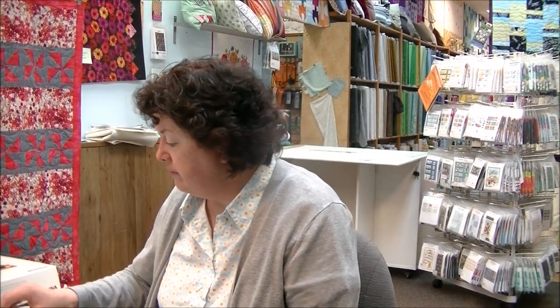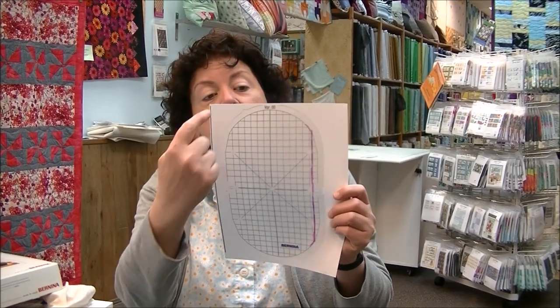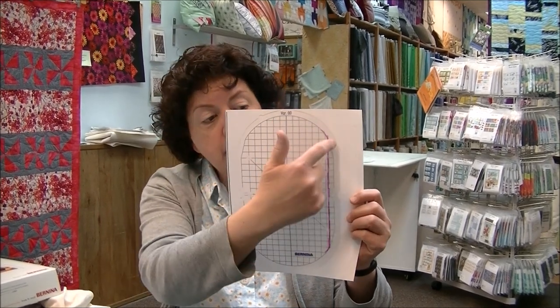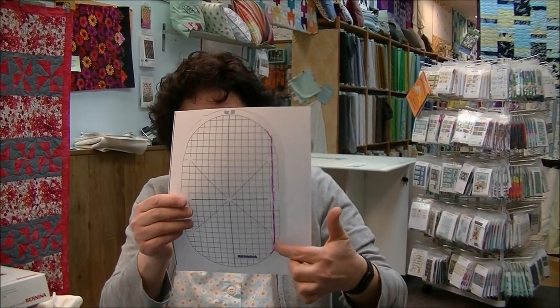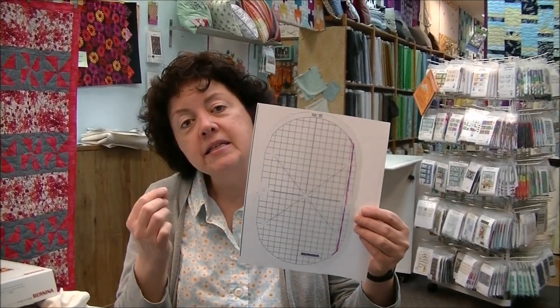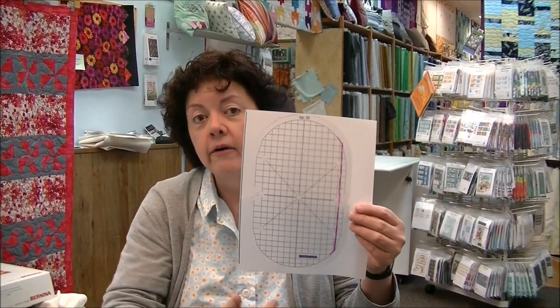I made a photocopy of the template that comes with the hoop. If you have an 880 or a 7 series, you're going to be able to use all of the gridded area that you see. If you have the 5 series next-gen, you'll notice I've highlighted in pink — you'll have from the pink line over, because the 5 series won't be able to use all of the hoop sides available that you would get on a 7 series or the 880.